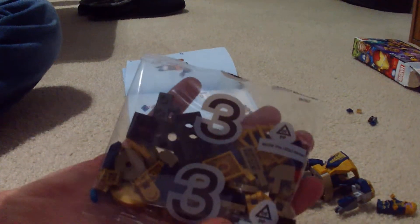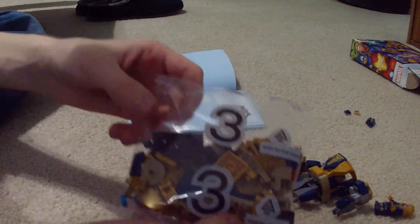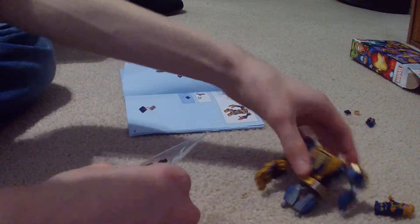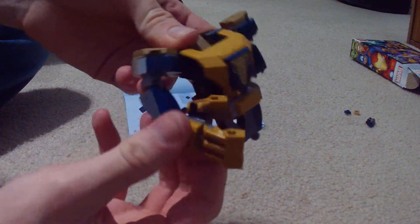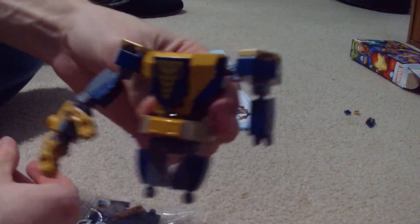Bag three! Let me check the time — fifteen minutes. Okay. People could probably build this very fast, but I'm not speedrunning it. I'm just here talking with you guys. Bag three, let's go. This is what we got so far, and we got a hand. That's it — this is what we got. It's pretty cool.